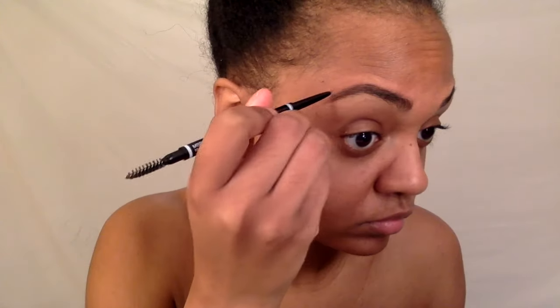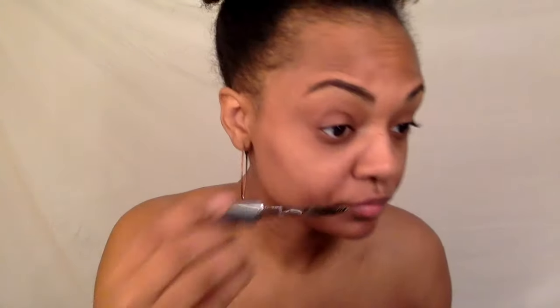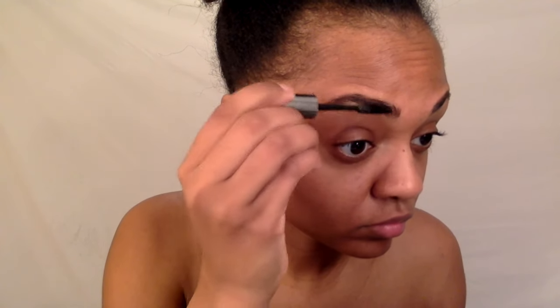Let's get started. First I'm going to put some chapstick because my lips were dry, then I'm going to fill in my eyebrows. Here I'm just using clear brow gel to lay my eyebrow hairs down so they won't move.